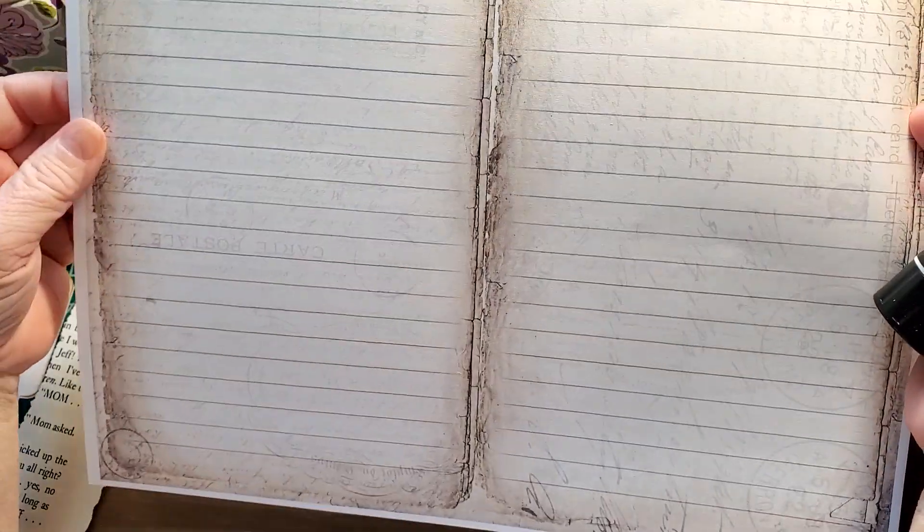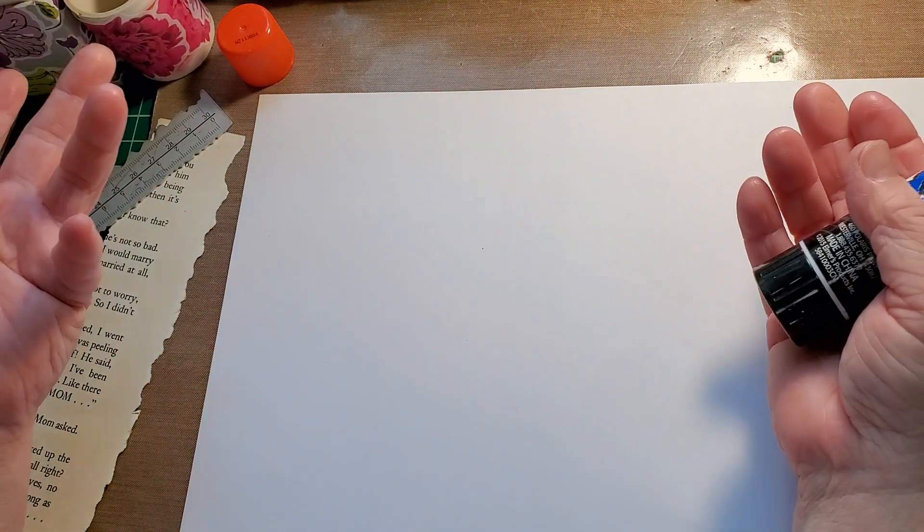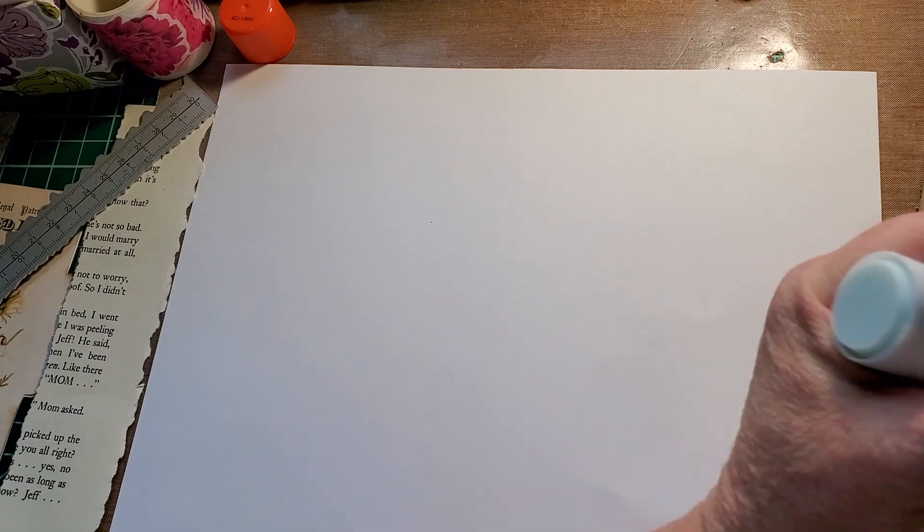I've decided to use a heavy piece of cardstock and print some basic lines on it — my print lines on one side. That will be my journaling space, and then this side will be my collage, embellish side. So let's see what damage I can do.